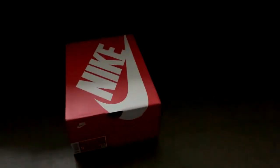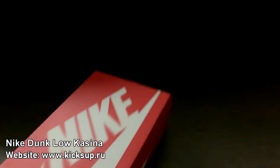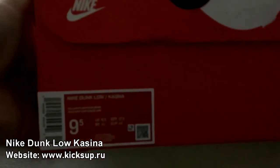Hey guys, what's up, it's your boy back at it again with another shoe review. We got a Nike box here - you can see Nike style, colorway, Casina.